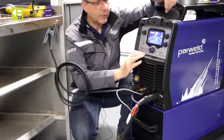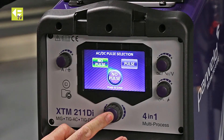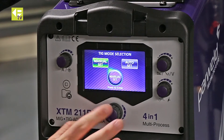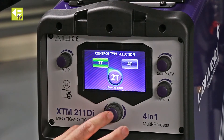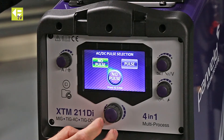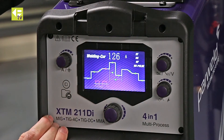I'm just going to go right back to the beginning. A long press on the button here takes me to the beginning TIG. I'm going to do manual setup, 2T trigger, DC, HF start, no pulse — and I'm into the welding screen.